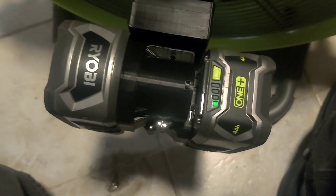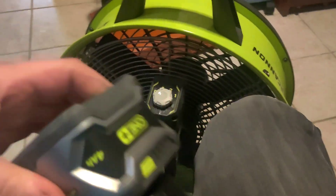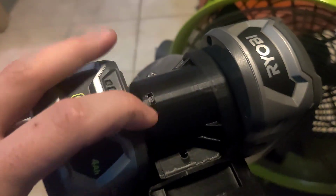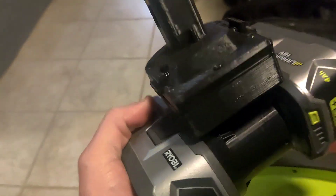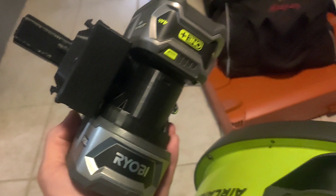It's only been maybe a minute or so and it did just stop again, and it is showing one bar. I don't exactly know why it's not running with the one bar. I guess it's officially not able to run. It lasted about three hours and 50 minutes on the two batteries. They're both down to one bar at the same time, so they're draining at the same time — that's good.